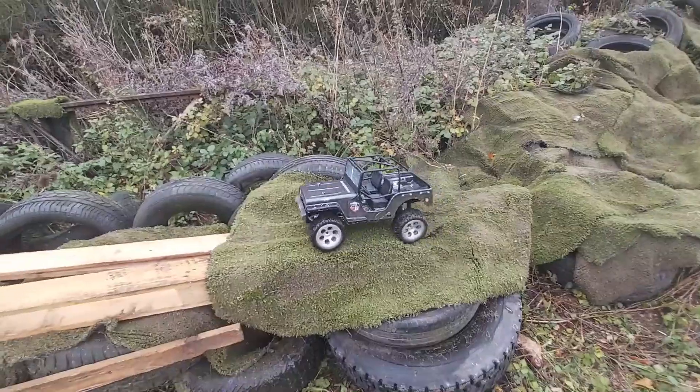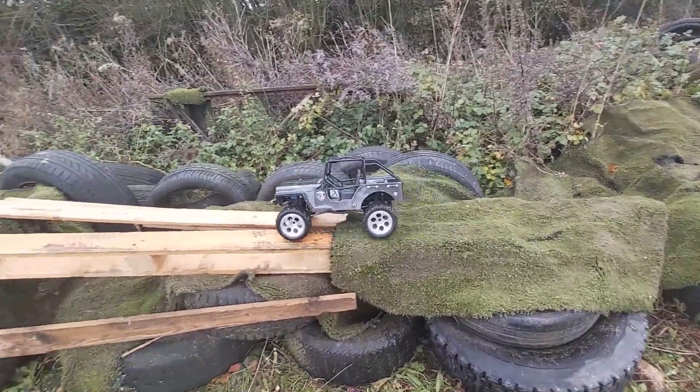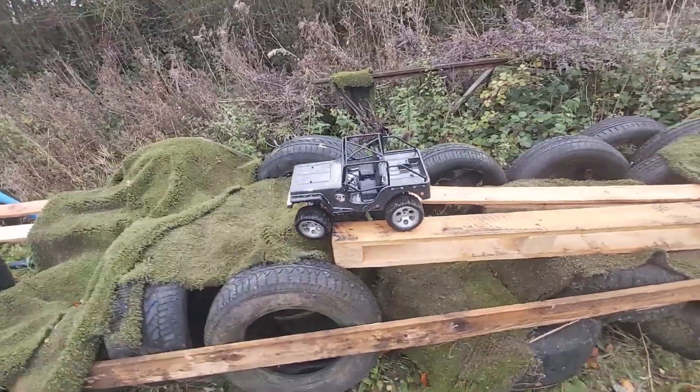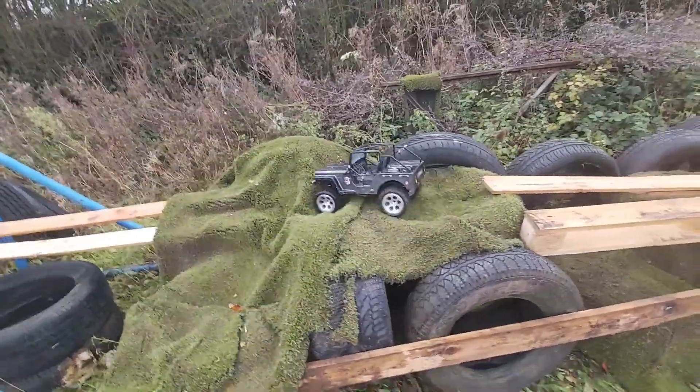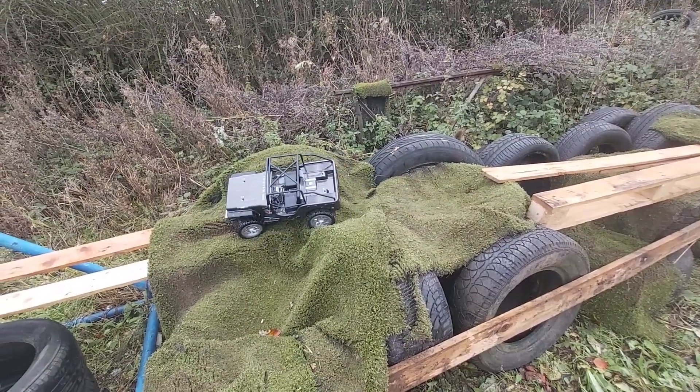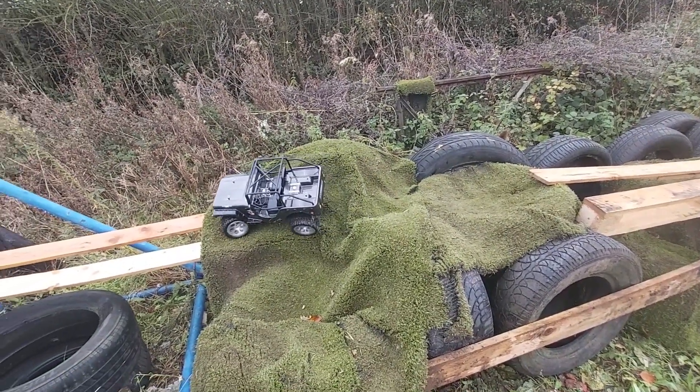OK, so let's try out their new section over here then. Oh, it's made it round that bit alright. A little bit of a slope there. Oh, it's doing it well. That low centre of gravity is really helping.